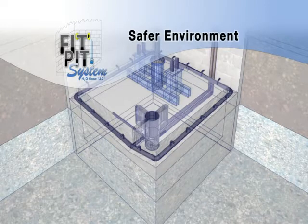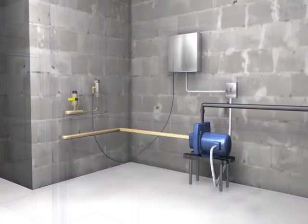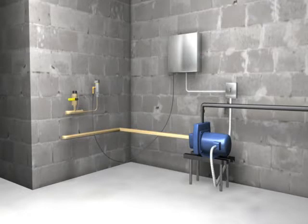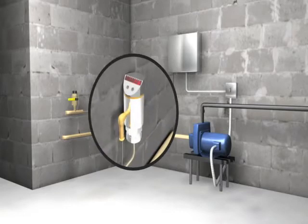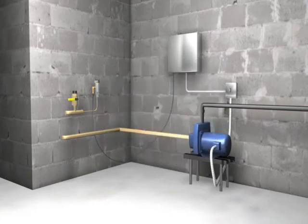The patented FitPit system monitors the water level within the pit and communicates this level to the control assembly. This system is intended to handle even the toughest water issues due to its state-of-the-art system components, which meet or exceed the industry standards. A sensor, controller, and pump are installed and operated from outside of the elevator enclosure.